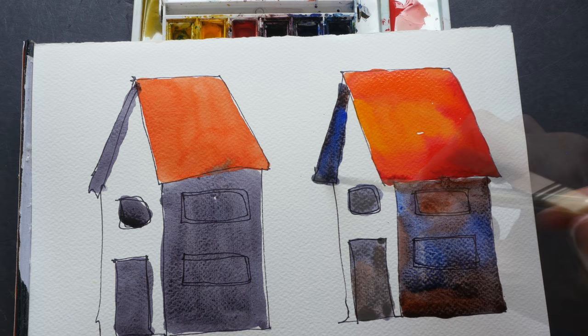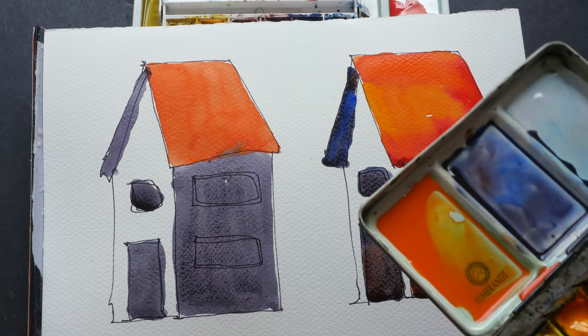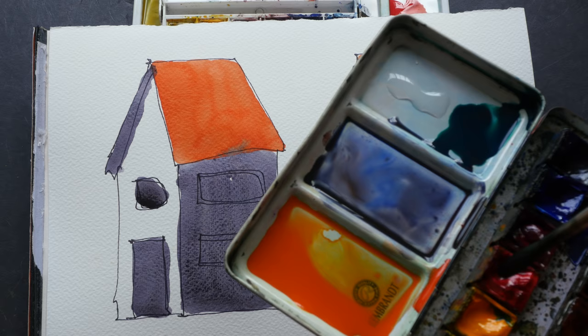Now for the background of the house, I'll add some viridian or phthalo green mixed with quinacridone red — you can still see the two individual colors. And for the other side I'm just going to mix it completely.